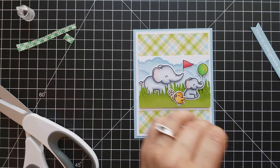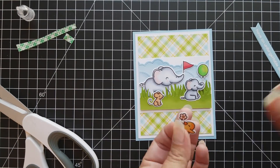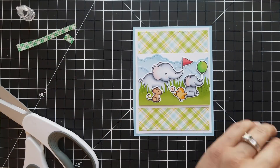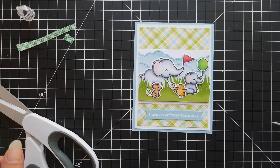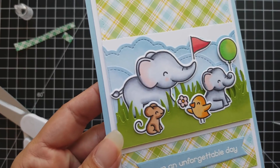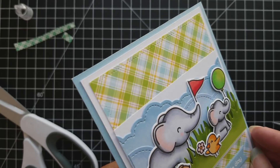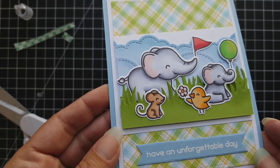I really hope you enjoyed today's video and creating this cute little scene, adding some dimension and color using the Lawn Fawn inks. If you did enjoy the video, I would really appreciate a thumbs up and subscribe to my channel if you haven't already. Here is a close-up look at the dimension. Thank you so much for stopping by and joining me today, and I'll catch you next time.